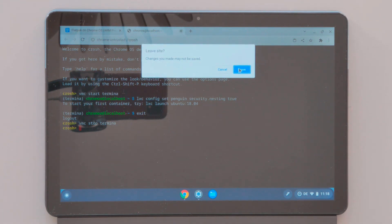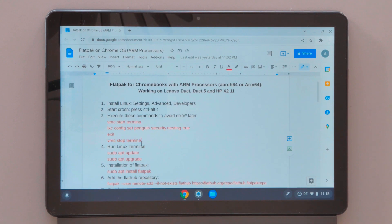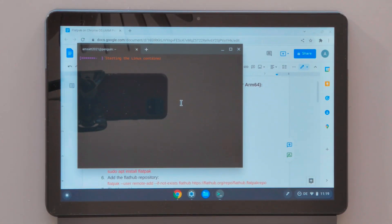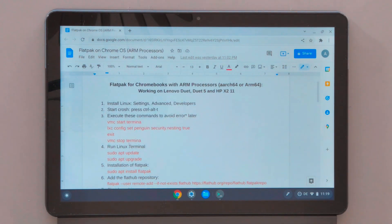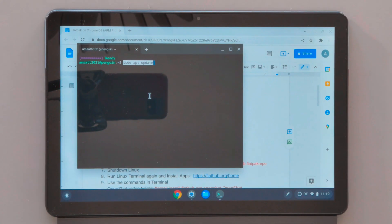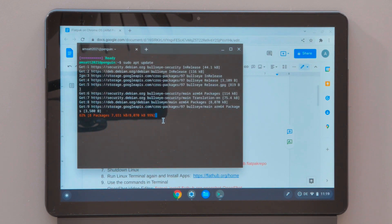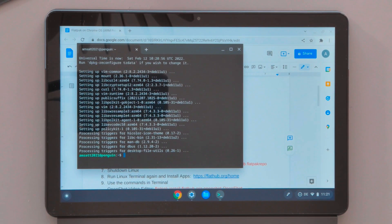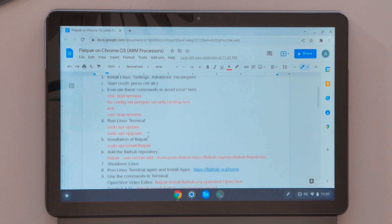Now I will close the CROSH environment — we don't need it anymore. We will continue with the step-by-step instructions. Now I need to run the Linux terminal. The Linux environment is running, so we can continue with our commands. First I need to update and upgrade our Linux environment. Now that we are finished with updating and upgrading, we can continue with the next step.